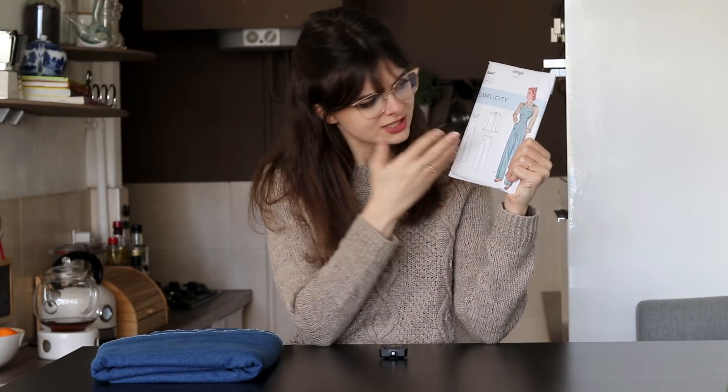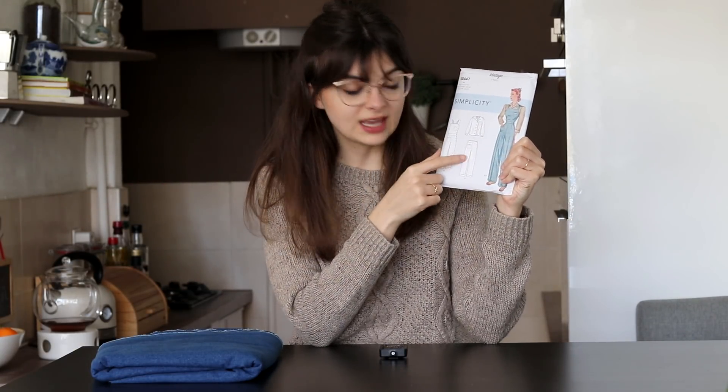This is the pattern right here. It is a vintage Simplicity pattern from the 1940s, a reproduction of it, and it has these dungaree overalls type of pants that can also be made as just a simple pant.